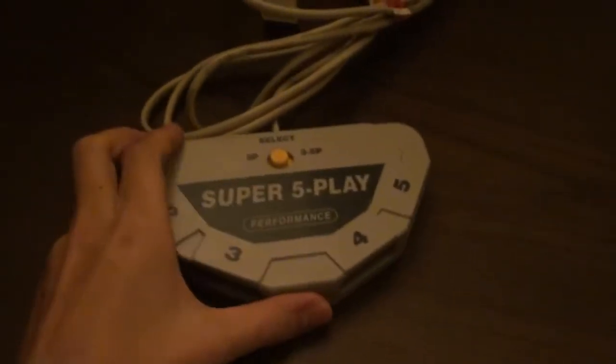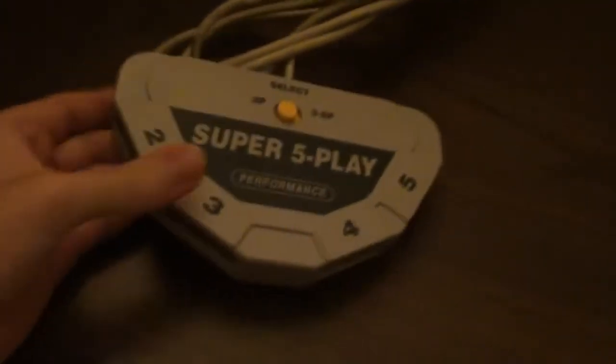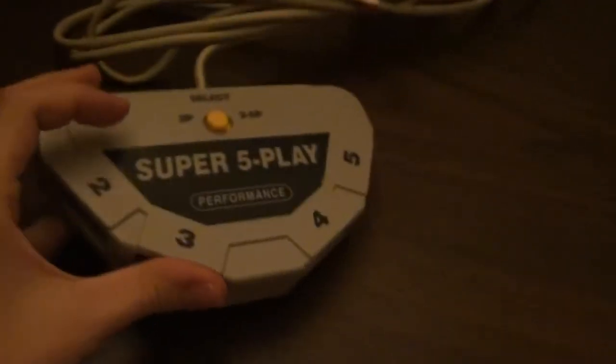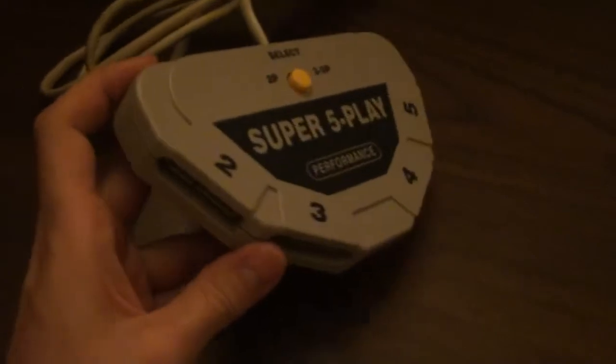This is my fourth and final video showcasing an individual device adapter by which a player can connect a video game console's controllers to a PC. This is a very special device unlike the other ones I showed in the last three sets of videos, each one showcasing one device.